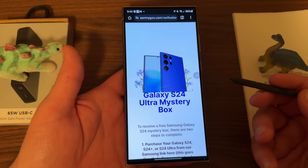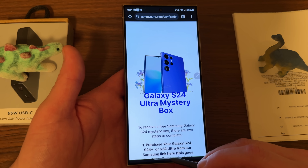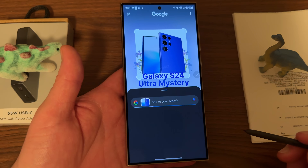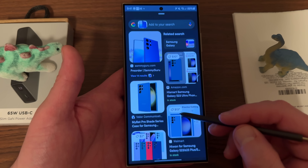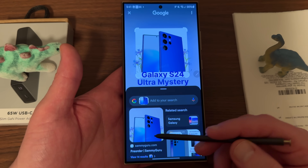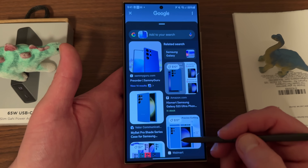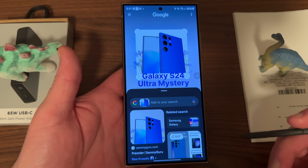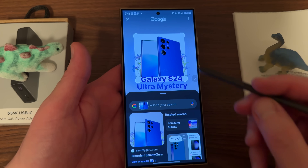You can use Circle to Search now, which is a new feature — that's actually the third tip I wanted to show, and it's brand new this year. If you're using gestures, you can hold down on the gesture nav bar and circle anything on your screen, which the S Pen is great for because you can get a very precise circle. It'll then show you relevant results. In this case it does a very good job and takes you directly to my website for pre-ordering a mystery box, and also shows some other cases, though it seems to think this might be an S23 Ultra — this was actually an early render of the S24 Ultra in a color that never came to fruition.